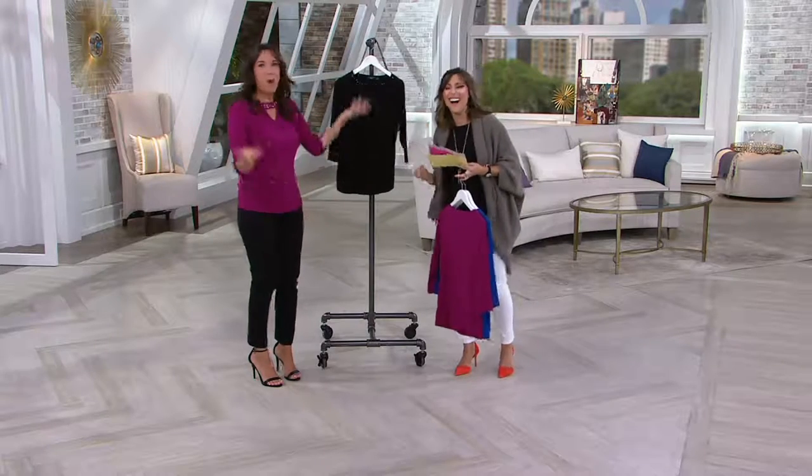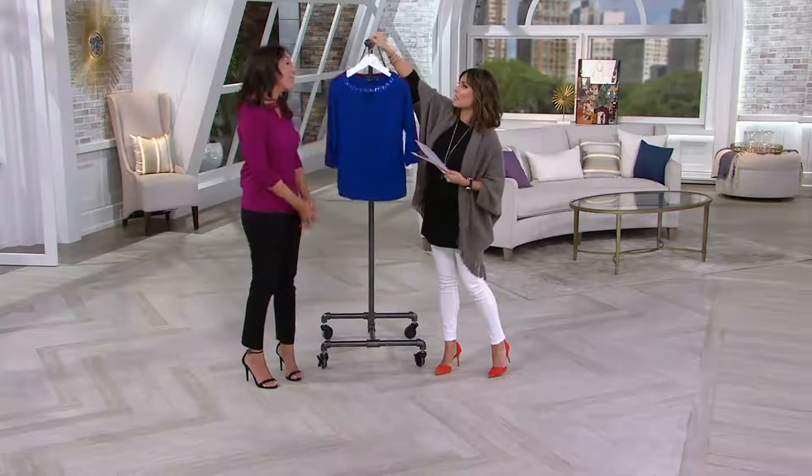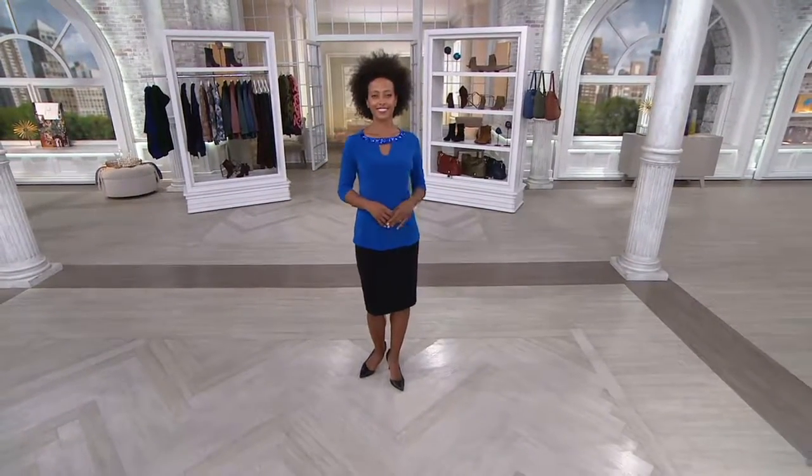Do you have a wedding coming up? I don't. I feel like wedding season for me is done. Everyone's married. Then you're going to have baby shower season one of these days — that's what we're in the middle of now. Justine, thank you so much for being here. I know Justine's kind of lived here all week. Go home. See that hubby. Have a good weekend.